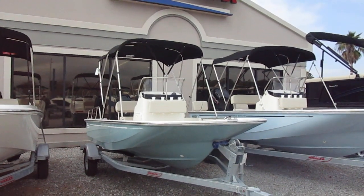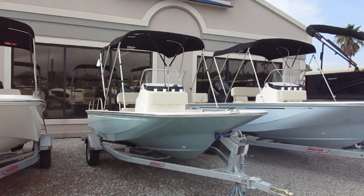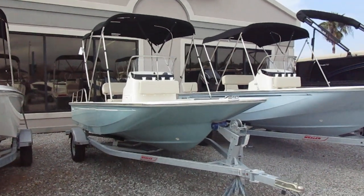Welcome to MarineMax Gulf Shores. This is CJ Jenkins. Today we bring you a 2020 Boston Whaler 150 Montauk.